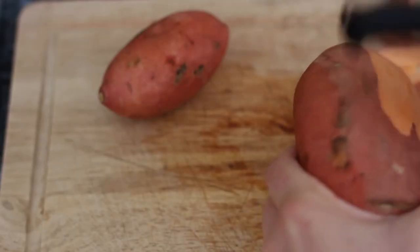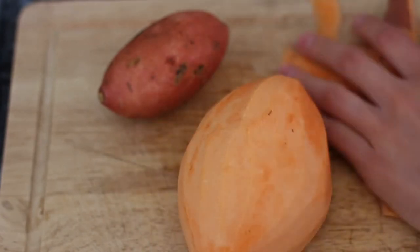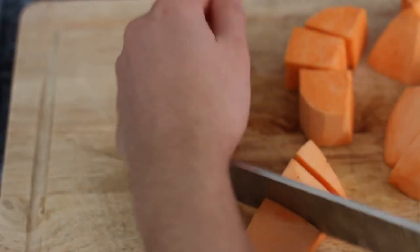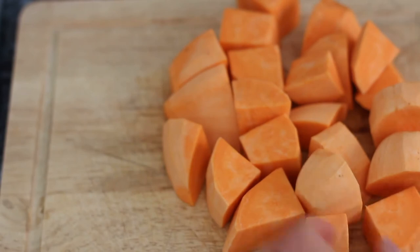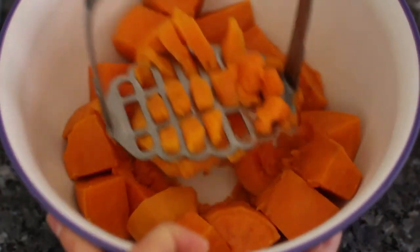For this last recipe, since we are making mashed sweet potatoes, you will want to peel your sweet potatoes for this one. Once you are done peeling, chop your sweet potatoes into roughly the same size pieces — about one inch is fine. Transfer them to a steamer basket and cook them over a pot of boiling water for about 12 to 15 minutes, or until they are fork tender. Then transfer the cooked sweet potatoes to a large bowl and mash them up.